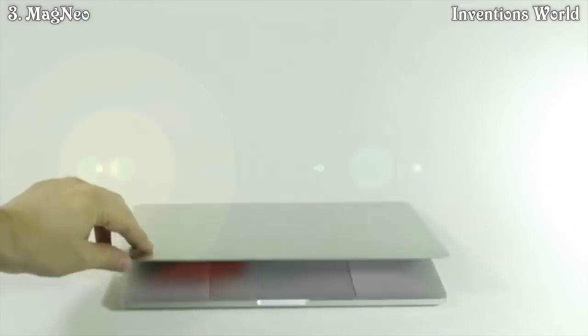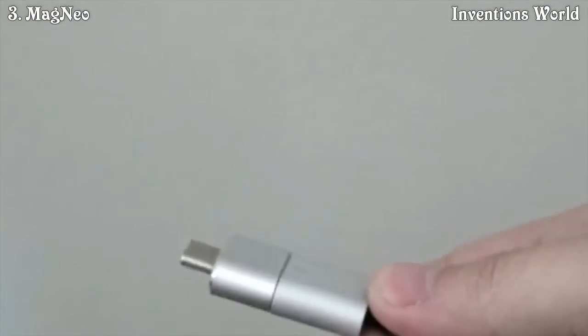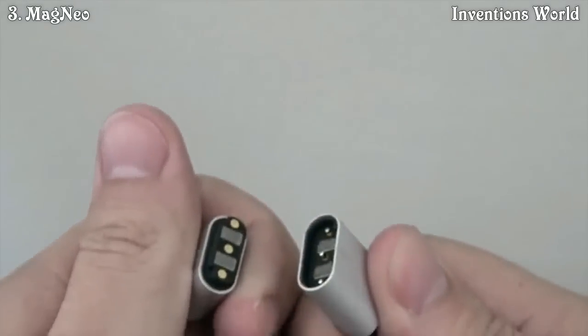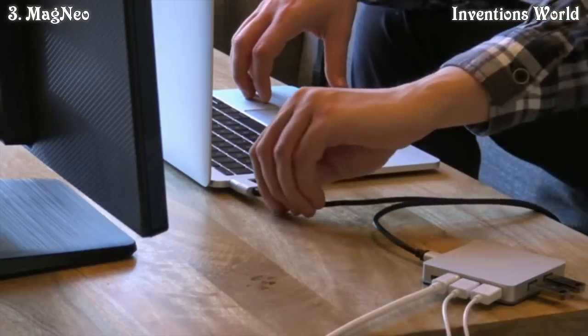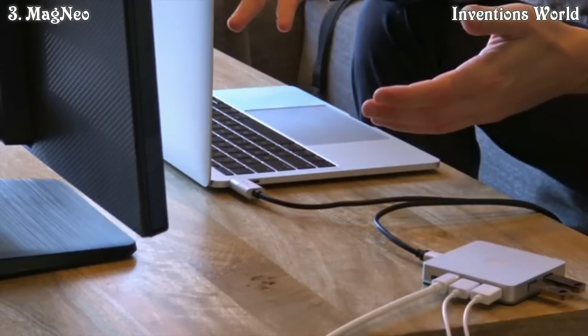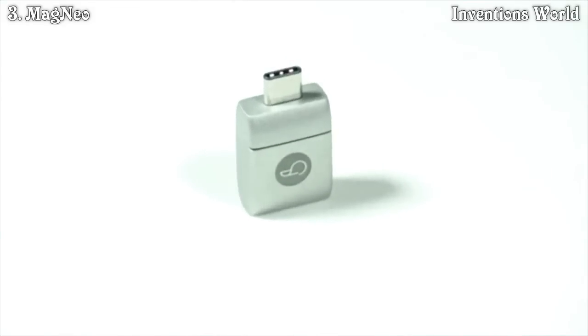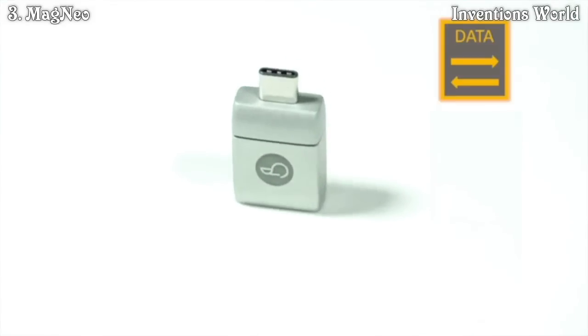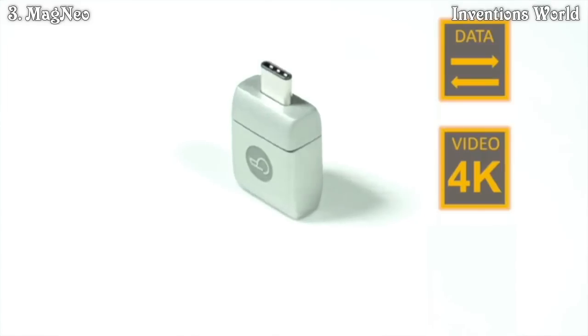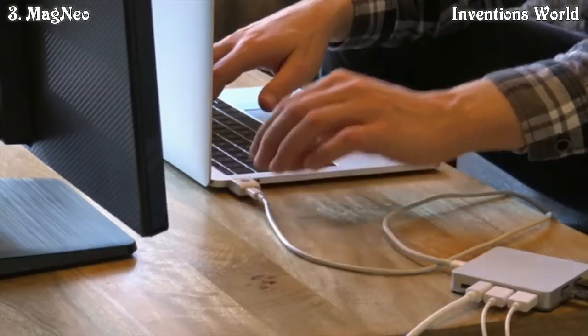If you're like us, you love your new MacBook but miss that MagSafe connector. Sure, there are a couple of USB-C magnetic adapters out there, but those are designed for charging only. Why limit this powerful port to just charging? Introducing Magneo — the world's only magnetic connector capable of super speed data, 4K video, and up to 100 watts charging. And it's not just for the MacBook.